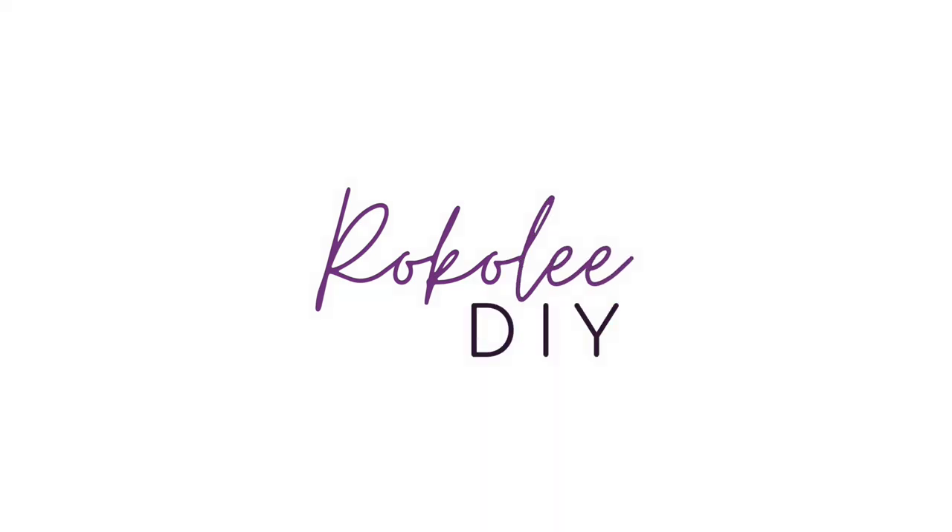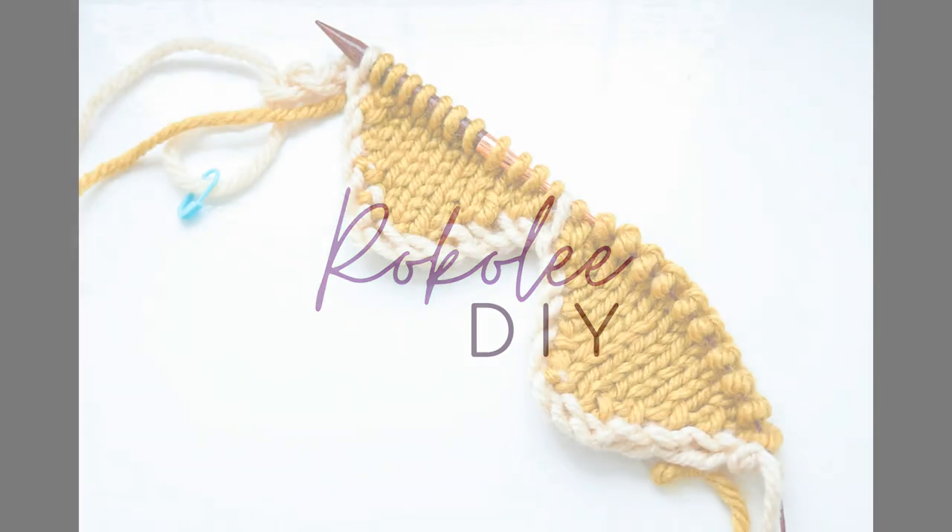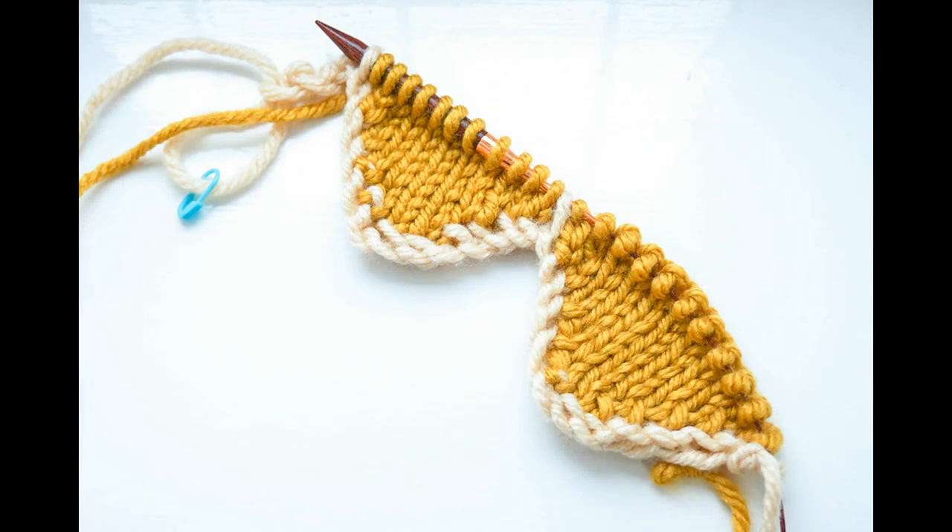Hello and welcome to my video all about how to knit a two-color scalloped cast on. You can make these scallops as small or as large as you wish — it depends on the impact you want to create.